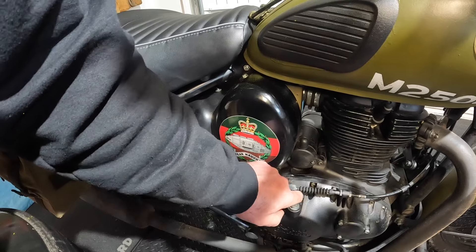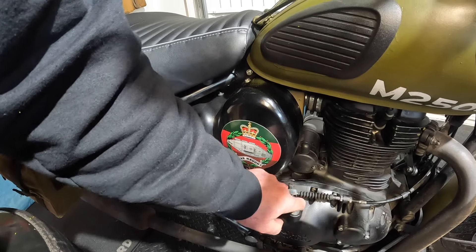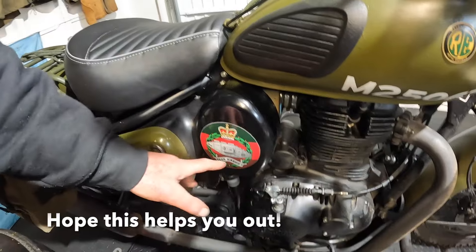Mark both of you — just notch it with a hacksaw blade, just mark them, and then when you put it back on it'll be in the same place.